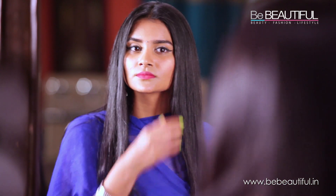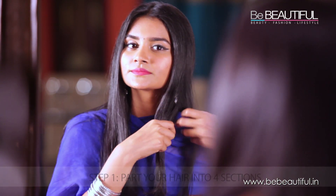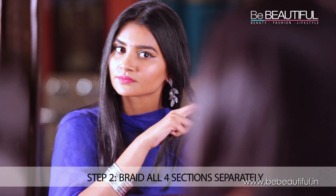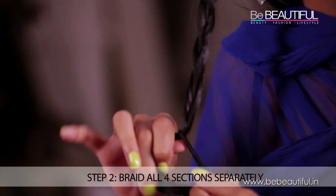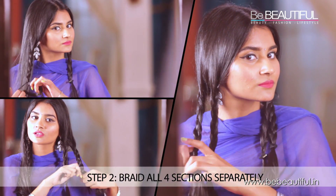Begin by parting your hair in the middle. Now pick a side and further divide it into two sections. Take the front section and make a braid of it. Likewise, braid the rest of the sections.